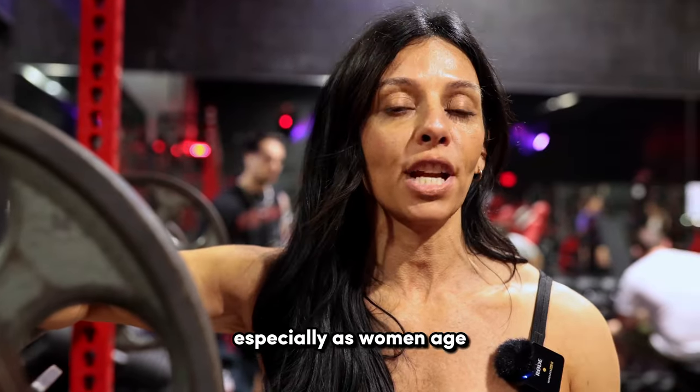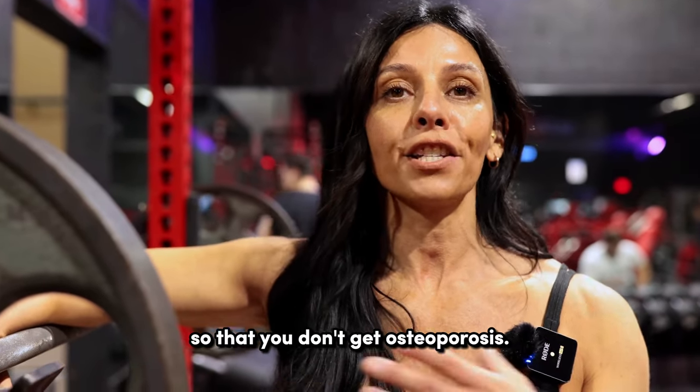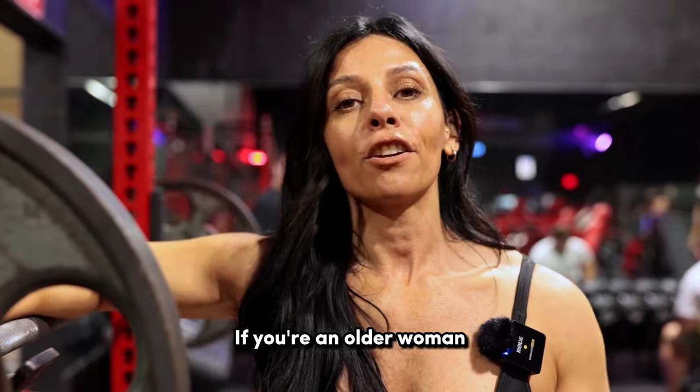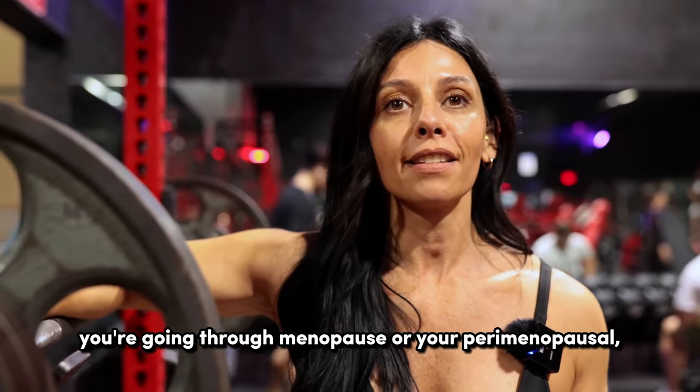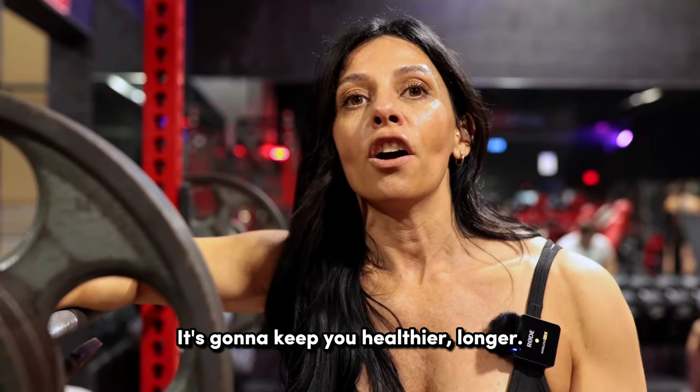As you get older, especially as women age, it's really important to actually lift heavier so that you don't get osteoporosis and so that we create good bone density. So if you're an older woman going through menopause or perimenopause, lift heavy. Don't be afraid to touch those heavy weights — it's going to keep you healthier longer.